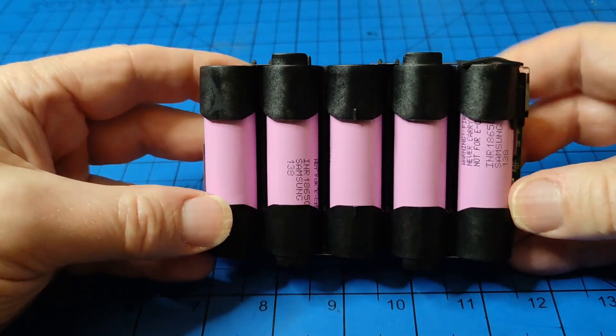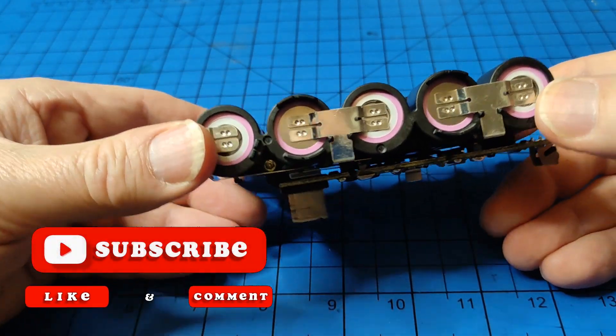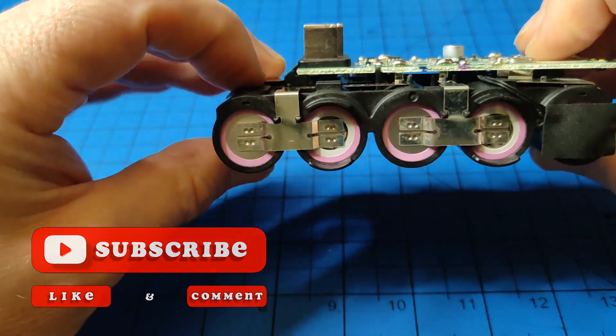All the batteries checked out on the charger. The charger does a sort of health check on the batteries, and if they're completely goosed it won't play. I haven't done a discharge test on any of them.